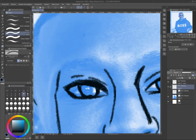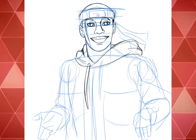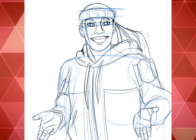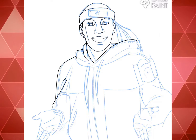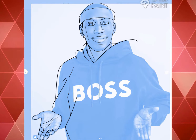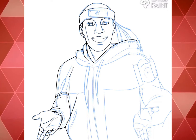Now we're at the inking part — the liner, or whatever you want to call it. And I have to say that it looks fantastic.